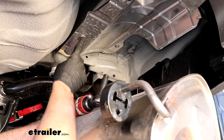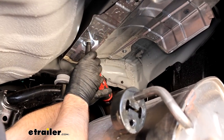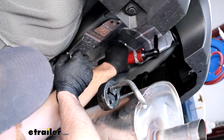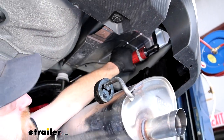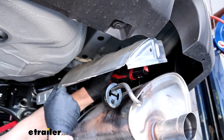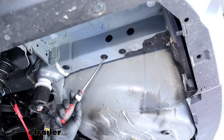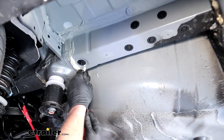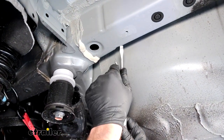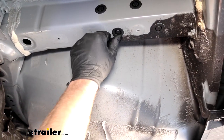Once we get all the hangers pried off, we can loosen up our strap a little bit and let the exhaust come down. We'll get our heat shield removed — there are four 10-millimeter head screws, one in each corner — and lower it down from underneath the car. On the bottom of your frame rail, you're going to have four rubber plugs that we can just pop out with a screwdriver. From this point on, whatever we do to one side of the vehicle we're also going to do to the other side because it's set up the same way.